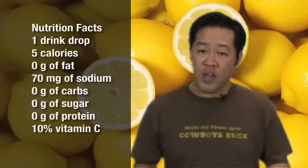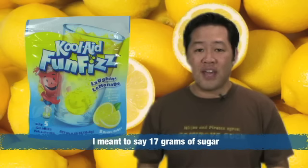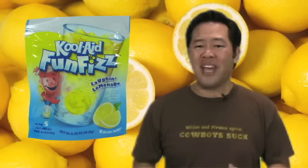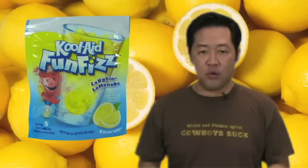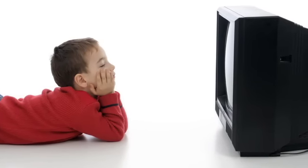It's minuscule when you compare it with regular lemonade Kool-Aid, which has 70 calories, 70 grams of sugar per serving, and the ability to make an 80-year-old extra excited whenever Dora the Explorer comes on the television. Oh my god, Dora and Boots all the way!